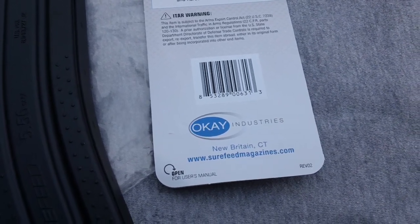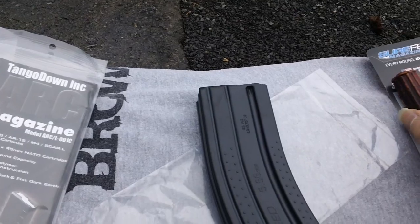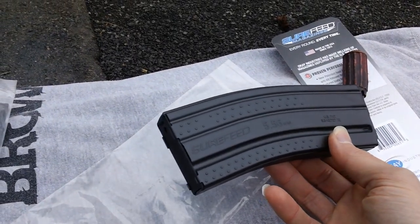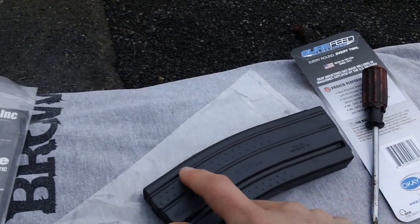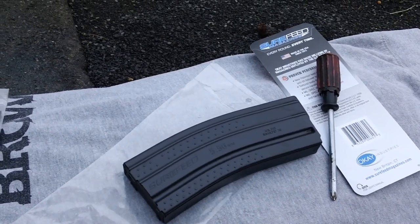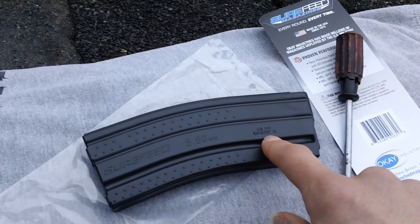Down here you've got the magazine manufacturer's website. Made by Surefeed Magazines, New Britain, Connecticut. Okie Industries. So that's everything about the identification. We'll go ahead and show what the magazine looks like. It's got nice little dimples on the whole magazine body, which will aid in grabbing if you have gloves or something slippery on your hands. And you have the 5.56 designation on the body as well as the United States patent number information.